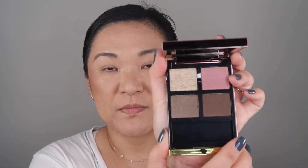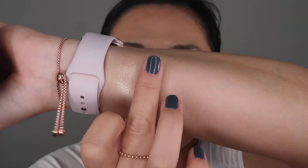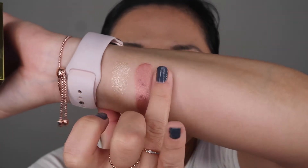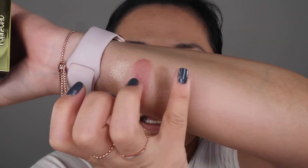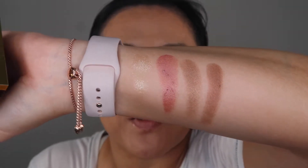So this is the Visionaire — isn't that pretty? Let's go ahead and swatch these. Now these are so soft and swatch like a dream. So that's Visionaire, and this one is Meteoric. This is the one I'm more excited about. It's a cooler tone and it has some purple in there.